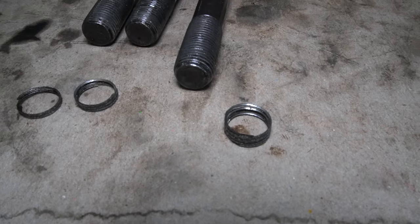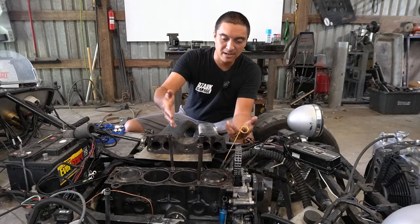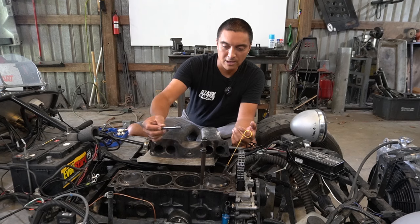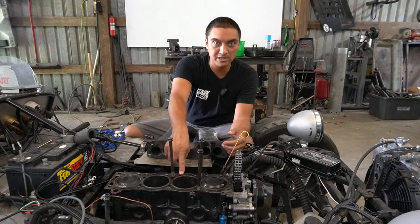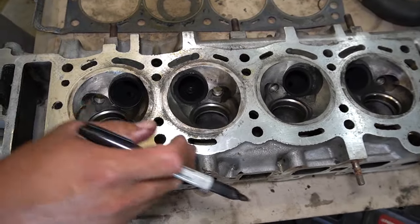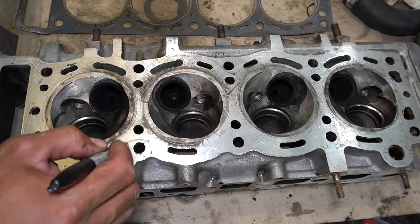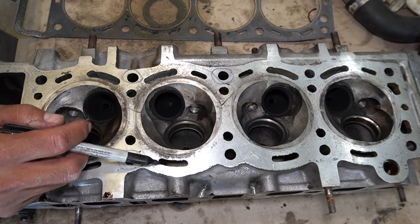What ended up happening is three cylinder head bolts stripped their threads out of the block, and that happened for a couple of reasons. Number one, it was cross-firing. Number two, these aftermarket bolts I bought to replace the originals are shorter than OEM bolts, so they're only grabbing two or three threads each. Once those pulled out, I started getting a head gasket leak — combustion was entering the coolant passages and coolant was spraying out of the top of the radiator. As you can see around cylinder number two, there's a bunch of leakage into the coolant passages, and this bolt, this bolt, and this bolt were the ones that pulled their threads.